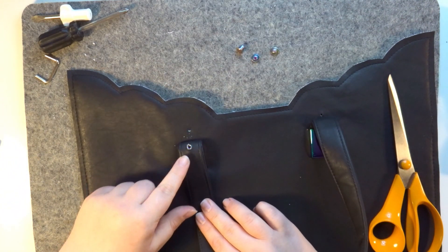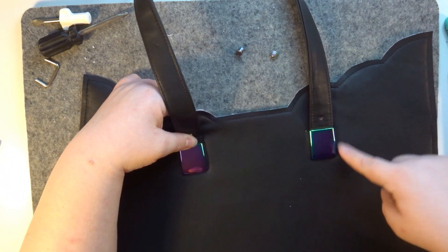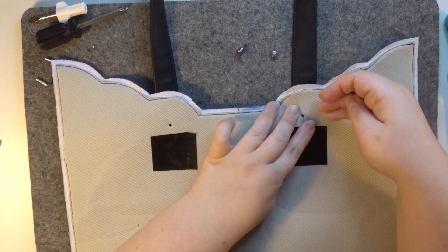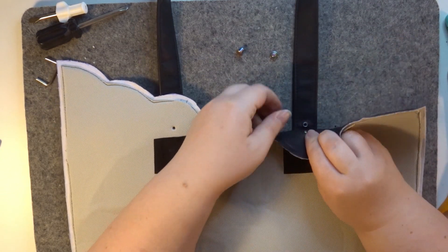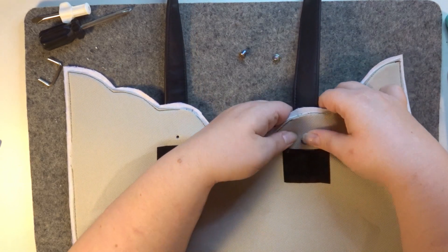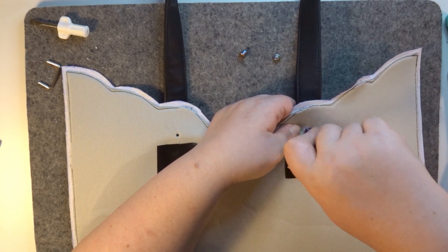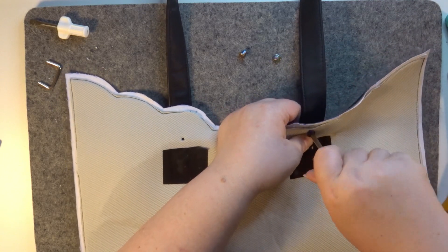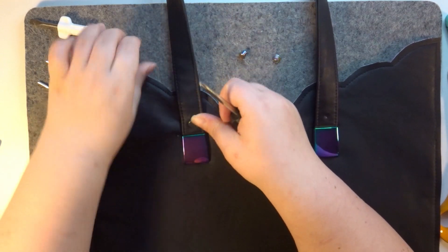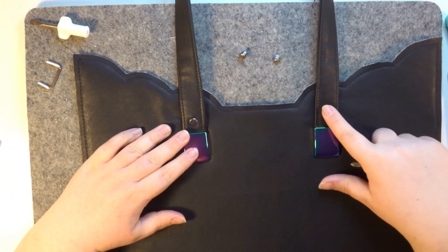Now you'll notice the barrel has gone all the way through. Get the screw, flip this over, and pop that screw in — make sure it's gone all the way through. Pop that screw into the barrel and get your screwdriver and tighten it up as tight as it will go. Flip it over and there you go — a nice clean finish. Repeat the same for the other one.